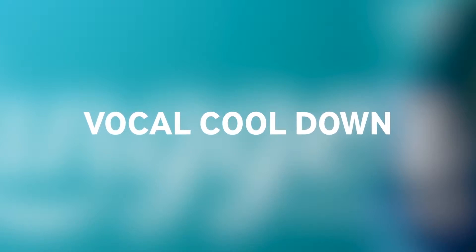For vocal cool down, you can just do the same as for the vocal warm-up but shorter. Two minutes is enough, and you move from your high notes to your lower notes. This will put your voice box or your vocal folds into a great position for recovery until the next day, until the next session.